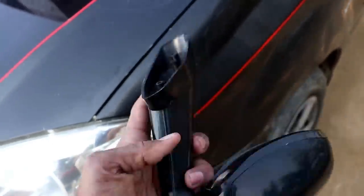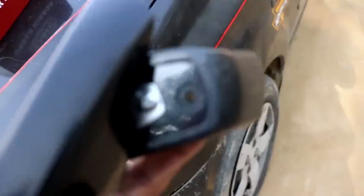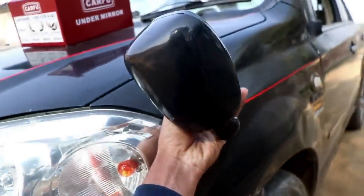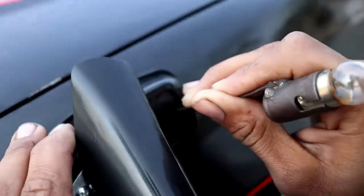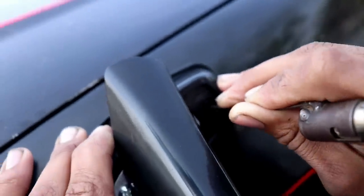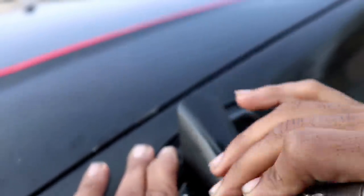We will do it here. Now we have to fold the screws. As you can see, here we have screws. We have to mark the holes — here we have to mark the holes, and here we have to mark the other holes. This is the mark. After removing the screws, we will fold the screws.